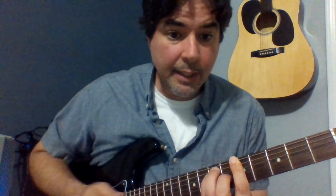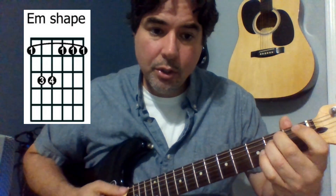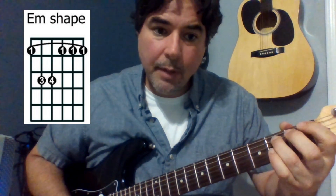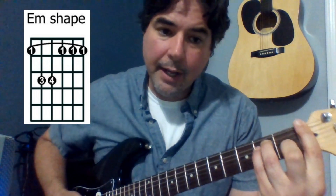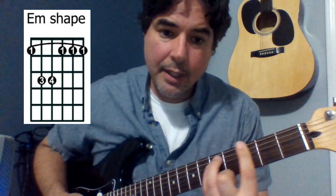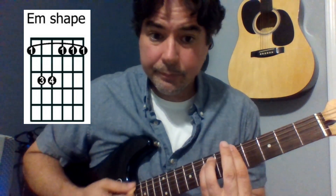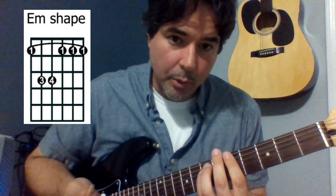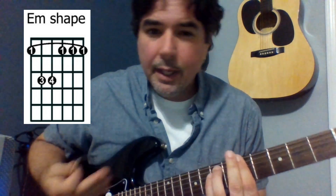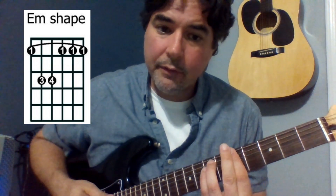If it works for E major, it should work for E minor. I just take this note and move it because E minor only has two fingers. I'm going to use my third finger and my pinky, freeing up my pointer finger for the bar. Now if I take this and slide it out, I have my minor bar chord shape. Because my middle finger really has nothing to do at this point, I like to lean it up against my pointer finger — it helps apply a little more pressure, because you do have to have a lot of pressure on that pointer finger to get this to ring out.